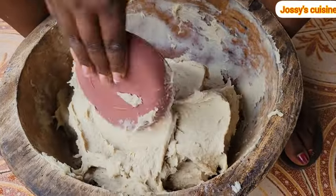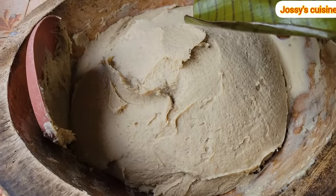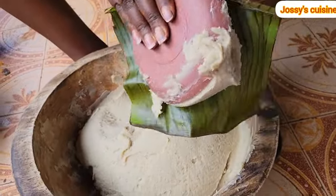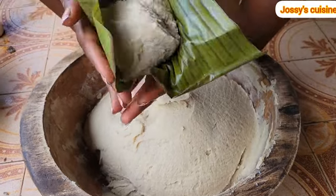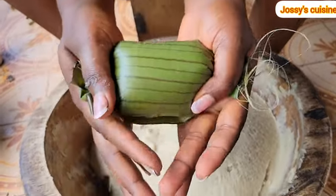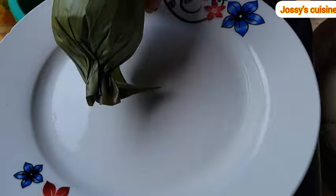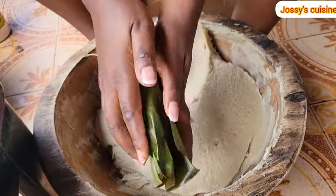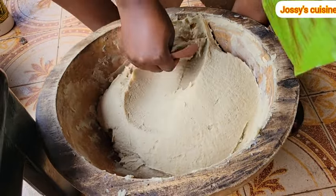Once we are done mixing, our achu is ready. Let me show you how achu is wrapped traditionally in leaves. You grab whatever quantity you want to wrap, place it on the leaf, and gently fold the two sides of the leaf. After folding, you go ahead to close up the edges with a gentle press. You need to warm your leaves well to be able to wrap your achu like this. Once wrapped in leaves, you can preserve it for about two or three days.